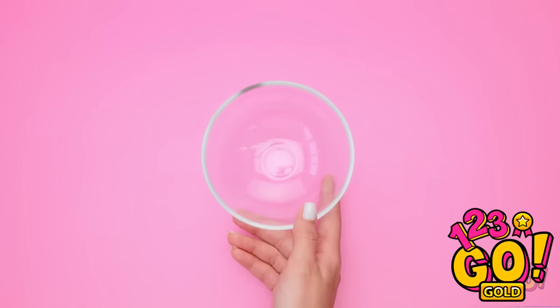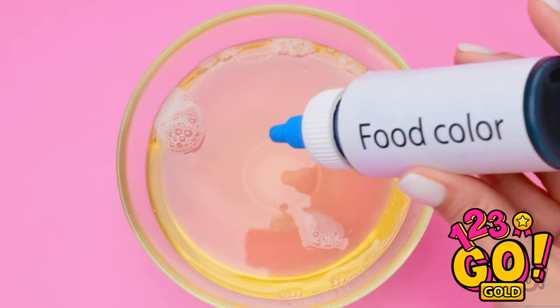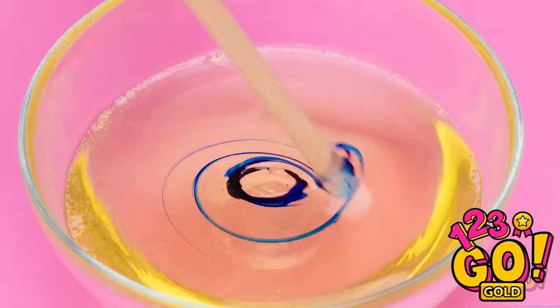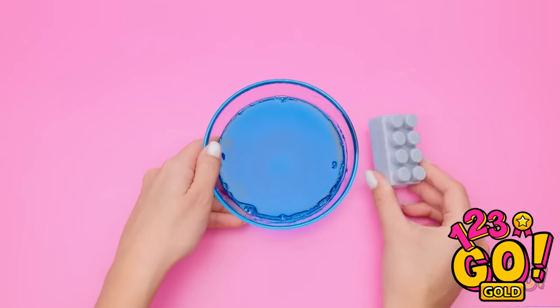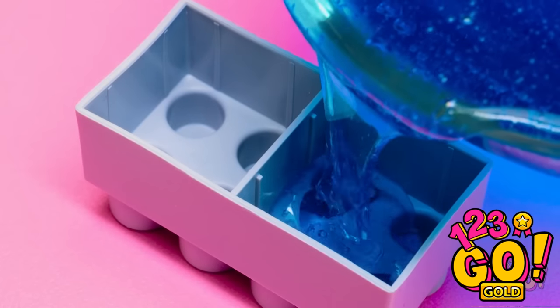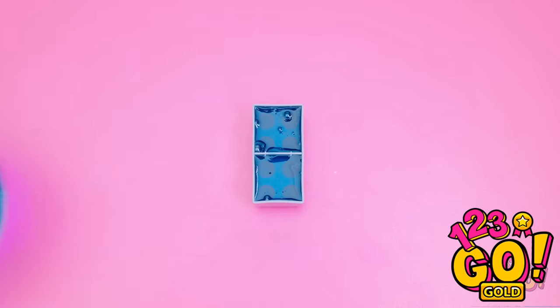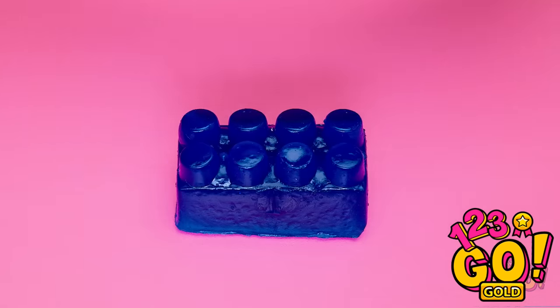Hold on! Take a bowl and add jelly soap. Melt the soap and add food coloring — a small drop will do. Stir the soap and dye together, make sure it's evenly mixed. Once that's done, pour the soap into a large Lego block. Careful not to spill any! Fill the block all the way to the top, and do the same with the other side. Then let it set, flip the block over and remove the soap. Fun, colorful soap!